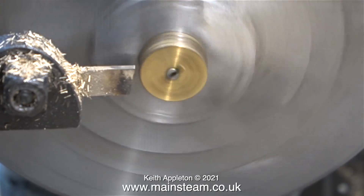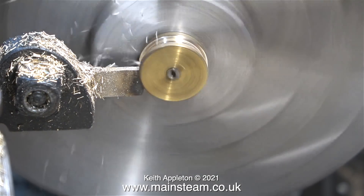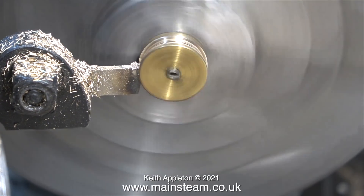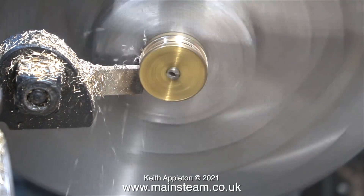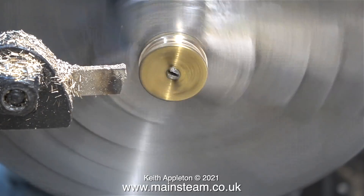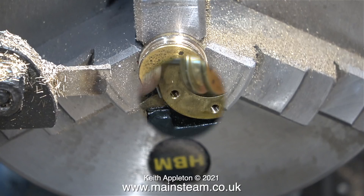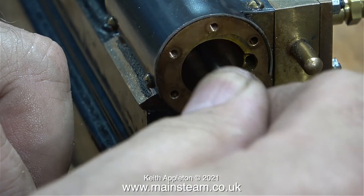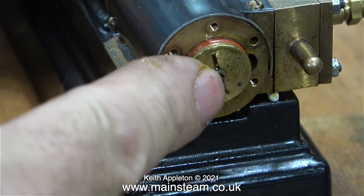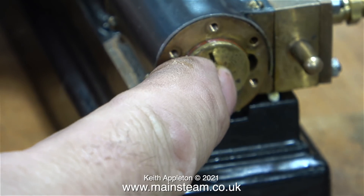I'm using a very small and thin parting tool for this, and the piston is pressed hard up to the chuck jaws for maximum support. The inside diameter of the silicone O-ring is 7/16, so the depth of the groove needs to reflect this. If the groove is not deep enough, the O-ring will be pushed outwards making it a tight fit in the cylinder, and you do not want that. Once I've machined the piston and filed the inner edges, I lubricated it thoroughly using steam oil. Always use steam oil on silicone rubber piston rings, because certain oils can make them sticky.